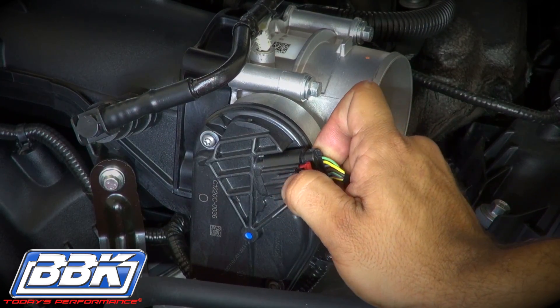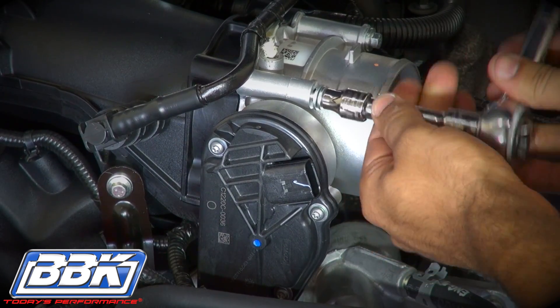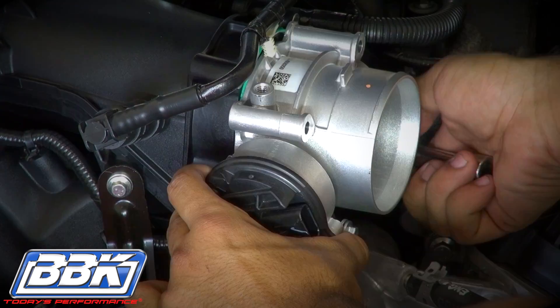Slide the red locking clip backward and unplug the electrical connector on the throttle body. Now just loosen the four mounting bolts and remove the throttle body from the car.